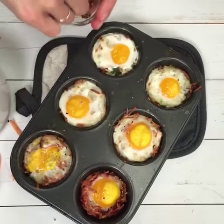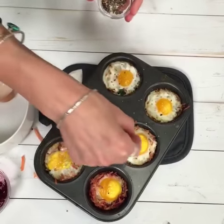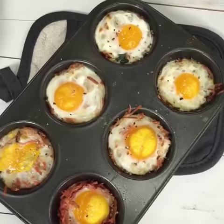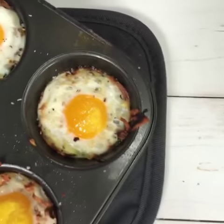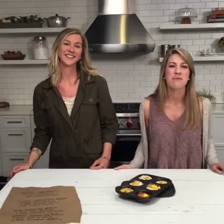Easy! Now would you hold these and eat them handheld or would you cut into them? I think you can probably do both. These are perfect for a spring brunch, Easter, or you can make them as a grab-and-go breakfast throughout the week. So easy and so healthy. We hope you guys enjoyed this — thank you, and the recipes will be up on the blog.